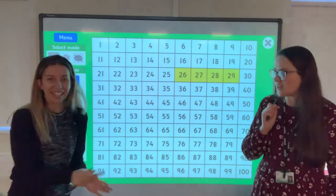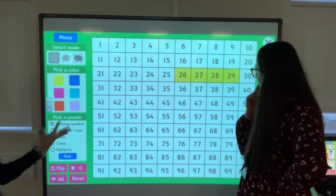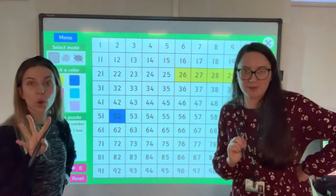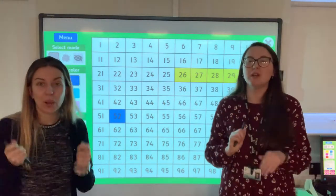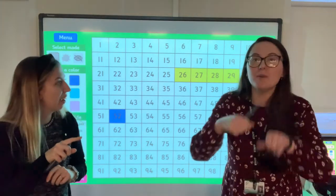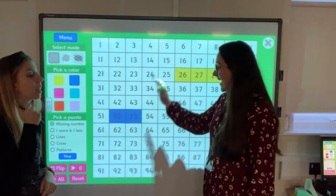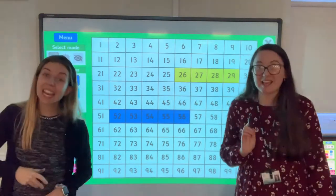Shall I choose one this time? I'm going to start with 52. I want the next four numbers please — count on the next four numbers on your whiteboard. Hold them up. Brilliant, I can see lots of you have done that perfectly. So it's 52, 53, 54, 55, 56.